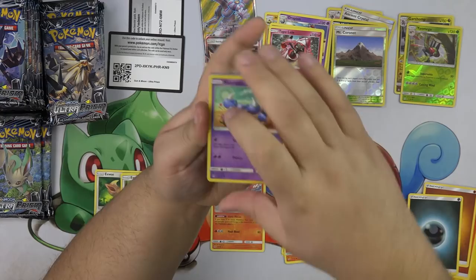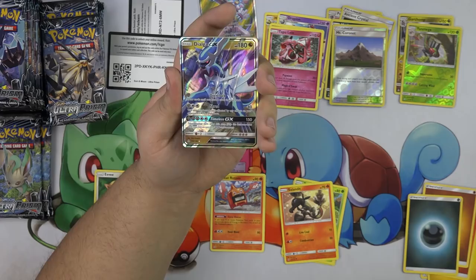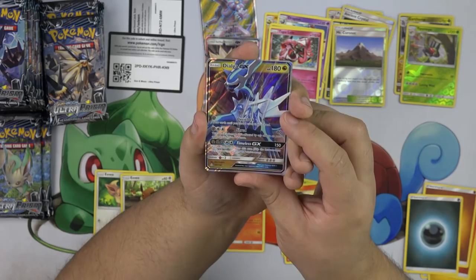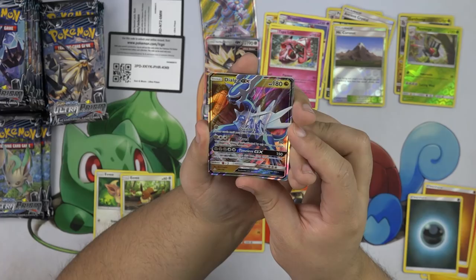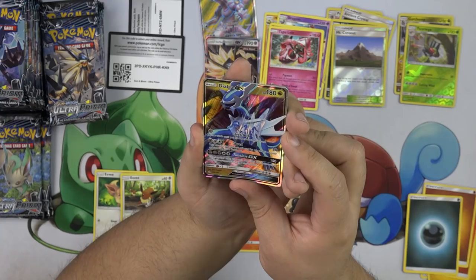We have a Skorupi, Stunky, Youngster, Magmar, Alolan Diglett, Volkner, and a Dialga GX! It has Overclock — draw cards until you have six cards in your hand. And then Shred for 80 — this attack's damage isn't affected by any effects on your opponent's active Pokemon. And then Timeless for 150 — take another turn after this one.